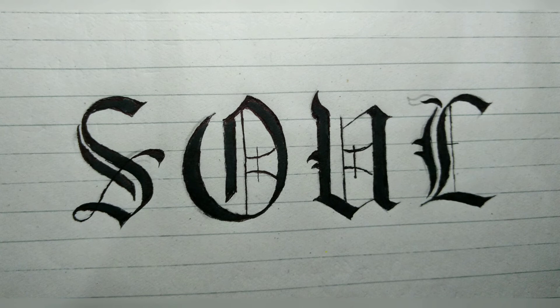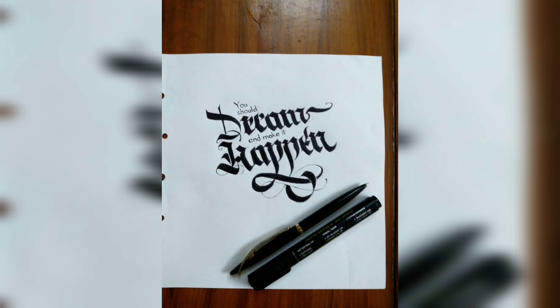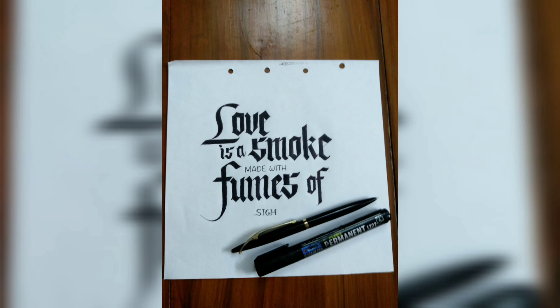It's time for some other calligraphies that I have done. Thank you for watching my video, and if you like my video, give it a thumbs up.